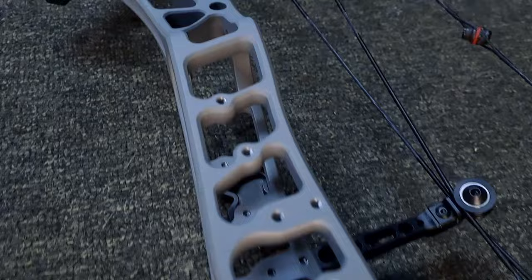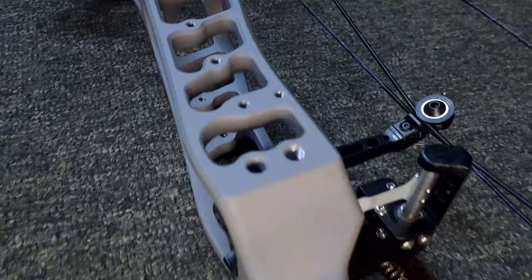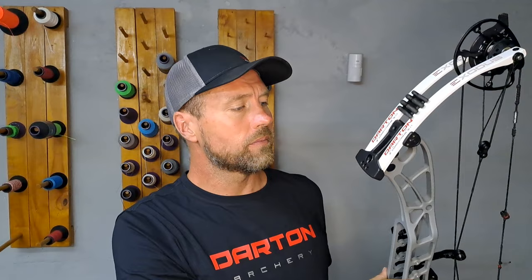Aesthetically they've changed quite a lot. They have a completely new look — even the steps in the riser that the Veracity and Tempest and older D'artons had, they've taken those out. They went a completely different route. This is a stunning-looking bow — I love this look. The workmanship on this bow is second to none; the attention to detail is brilliant.